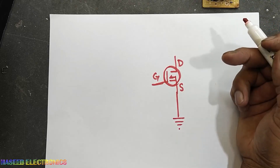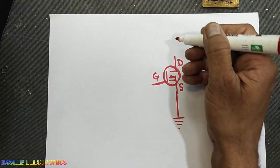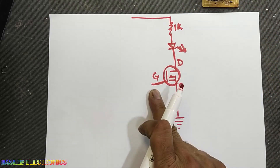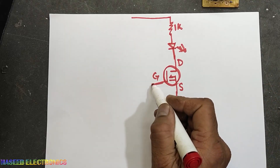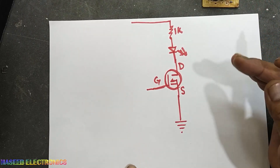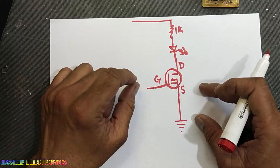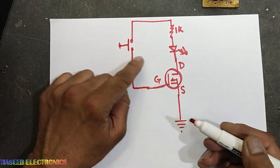To make a tester we need some indication. We can connect a lamp or an LED — I am using an LED here. We will connect a 1kΩ resistance to make a gate charging network. We will use a 12V power supply, or a 9V supply will also work. You can use a small battery in this circuit.